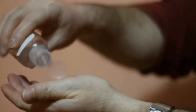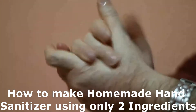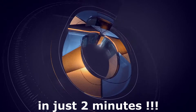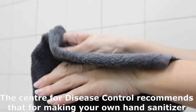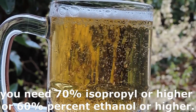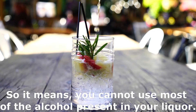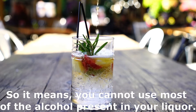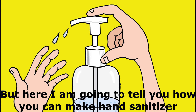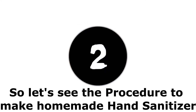Hi, I'm Lalit Vassist. Here in this video, I will tell you how to make homemade hand sanitizer using only two ingredients in just two minutes. The Center for Disease Control recommends that for making your own hand sanitizer, you need 70% isopropyl or higher, or 60% ethanol or higher. So it means you cannot use most of the alcohol present in your liquor as a hand sanitizer. But here I'm going to tell you how you can make hand sanitizer at your home in just two minutes that really works. So let's see the procedure to make homemade hand sanitizer.